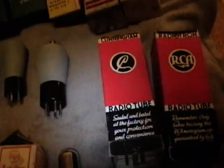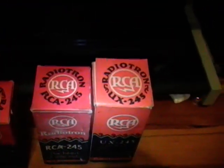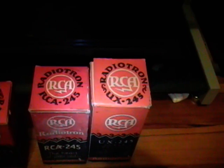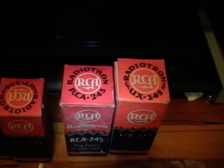So here was the main object of my buying these - all these Radiotron tubes. The Radiola 82 calls for type 80, 227s, 424s, and 245 output tubes. So I went hunting through all these tubes, and what really caught my eye immediately was these 245 boxes, because type 45 audio output tubes are pretty scarce and can fetch good money for a really good matched pair.